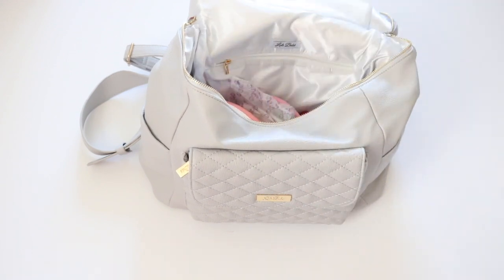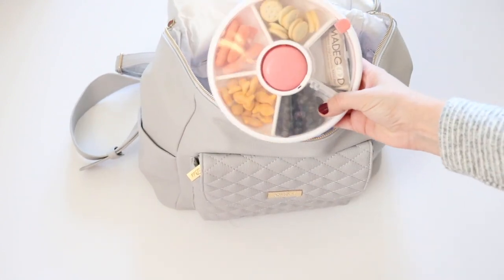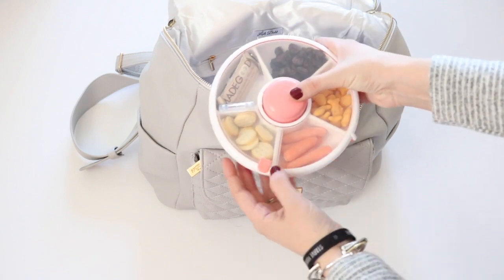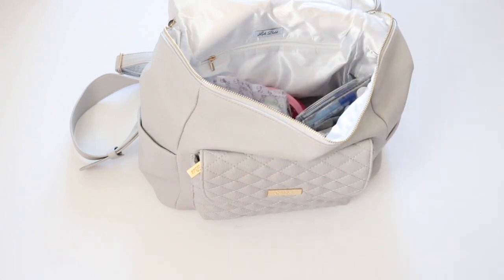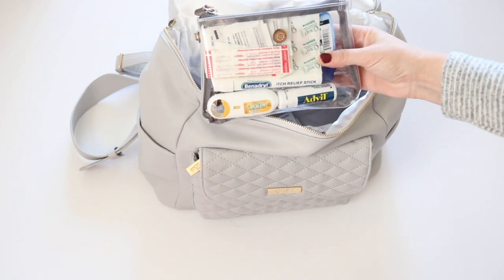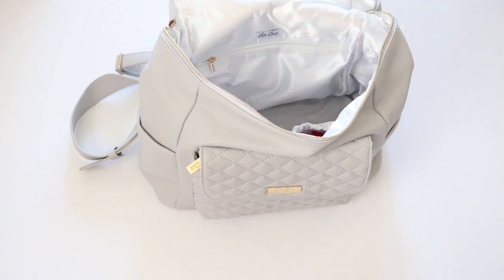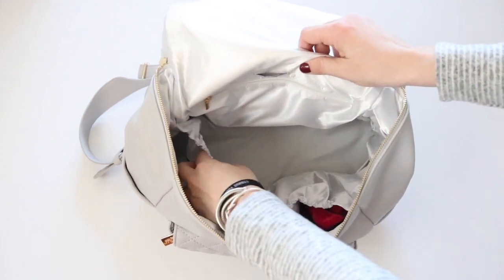The next thing in the bag is the Goby snack spinner. I'm still in the process of testing this out and seeing if I like it, but the concept is that your kids can spin and open up the window to get to a different snack each time — it's very cool and I'm excited to share that with you guys. Next I have some Boogie Wipes, my little med kit, and inside a small clear pouch from 12 Little I have my Oventure key ring.